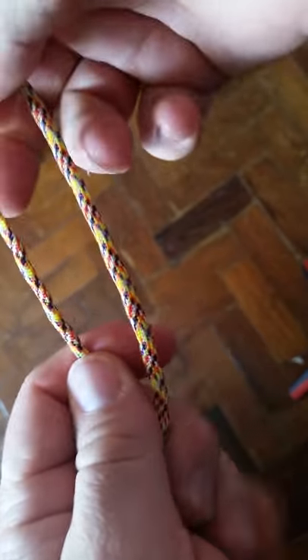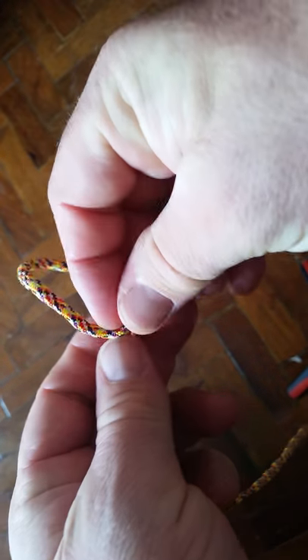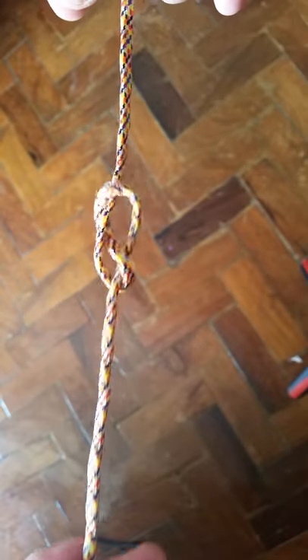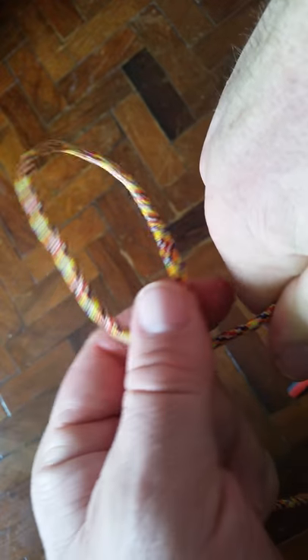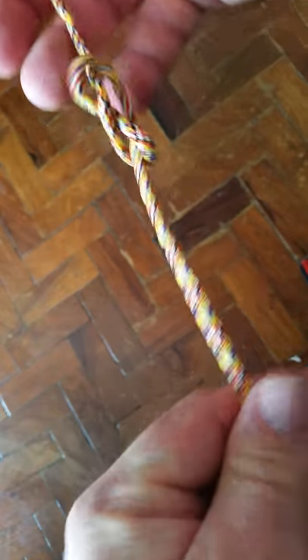Let me show you. Let's say we need an eye or a tie-off in the line. Tying the knot: we're going to go left right, right over left, around the tree, and in the hole. See that? That's a figure eight. Let's see that one more time — left right, right over left.